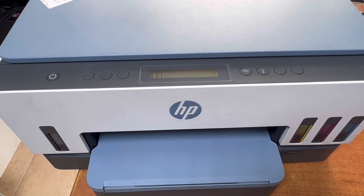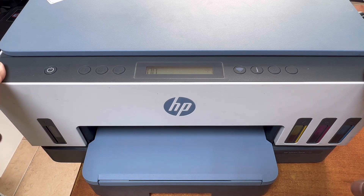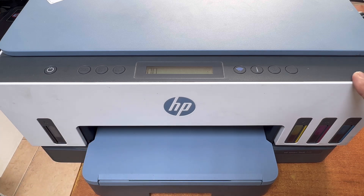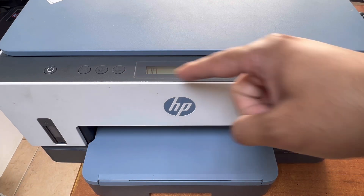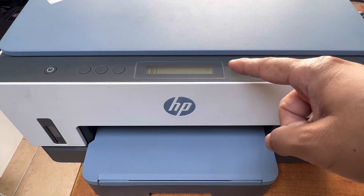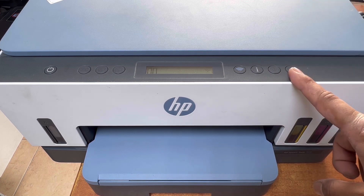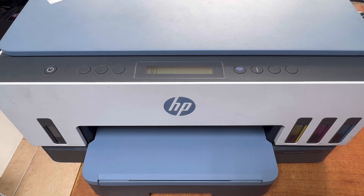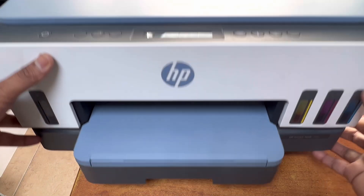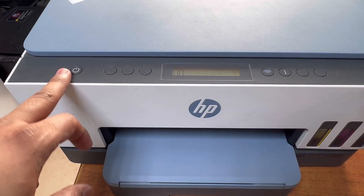Hello everyone, welcome back to the channel. In front of you right now is the HP Smart Tank 725 printer. Today I am going to teach you how to clean the printhead without the help of the HP Smart application, using a combination of buttons. This process can be used for different kinds of HP Smart Tank non-touch printers, like the Smart Tank 670, 720, 790, and 6000, 7000, and 7300 series. Right now we have the HP Smart Tank 725.